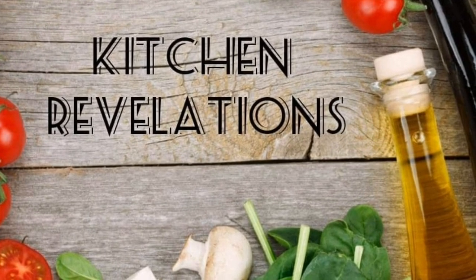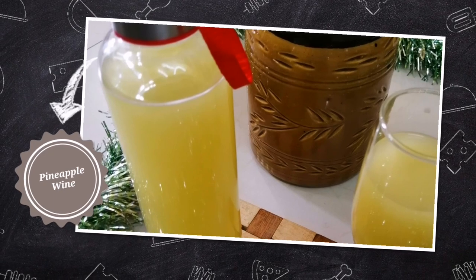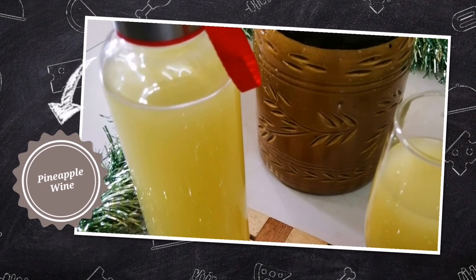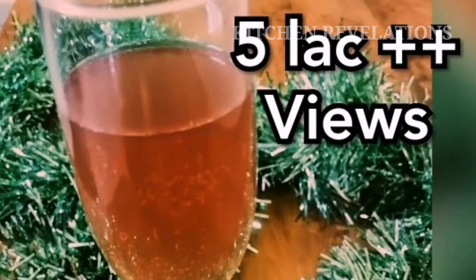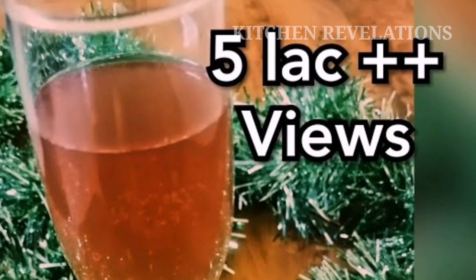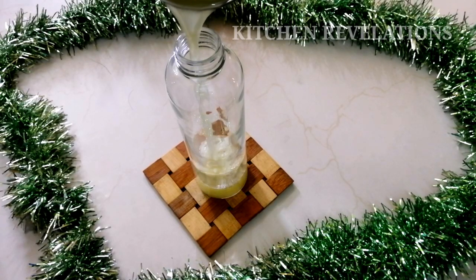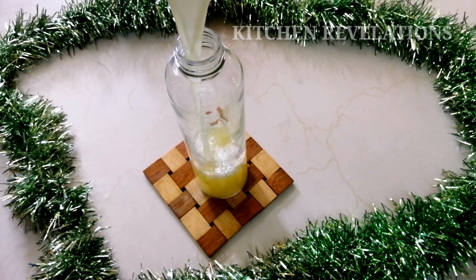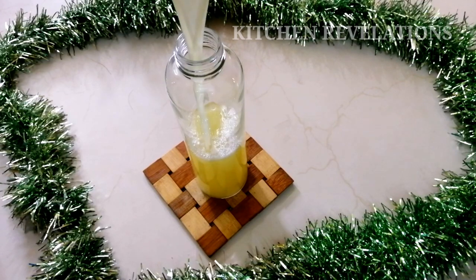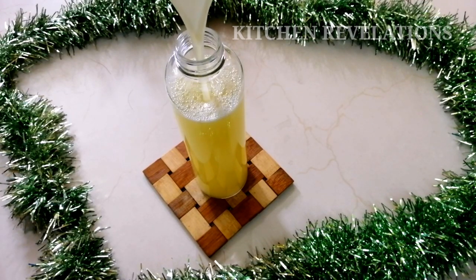Hi, welcome to Kitchen Revelations. Today's recipe is the most requested one by all of my subscribers. I am happy that you all liked my previous video, my grapes wine recipe — it has already crossed 50,000 views, thanking everyone for your support. So since grapes are going out of season, many of them have been requesting to make wine using some other seasonal fruits. So here it is: pineapple wine.